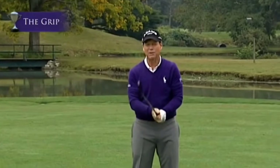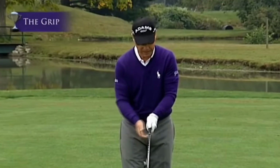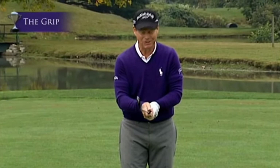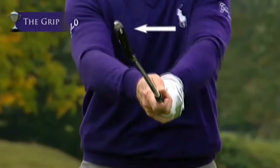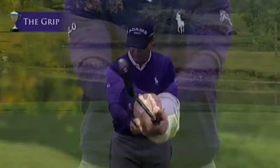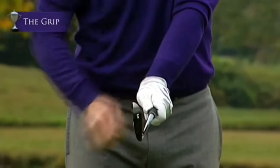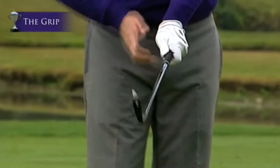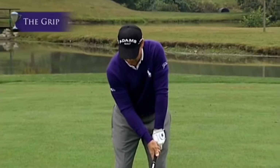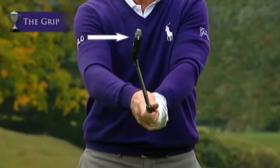The proper grip allows you to do that. Now if you have both thumbs down the top of the shaft, it also causes a slice — when you push the club out, the club face opens up. Conversely, if you have the left hand too strong where you see too many knuckles, that's the power position. A lot of people come in with that nice power position, but what happens at impact is the club face closes, causing a hook.